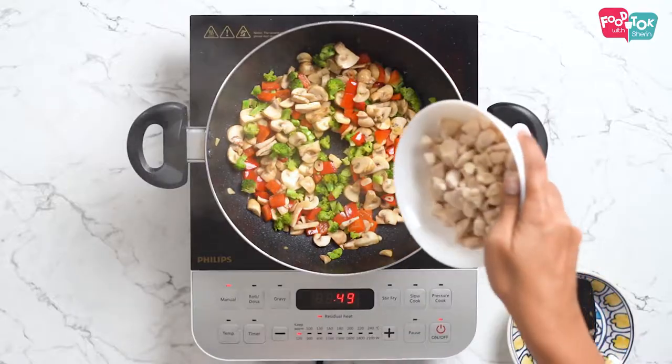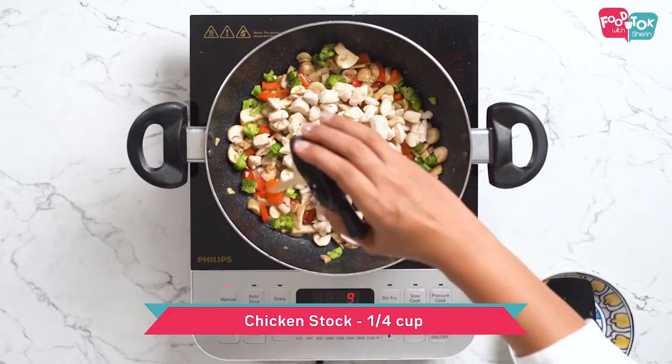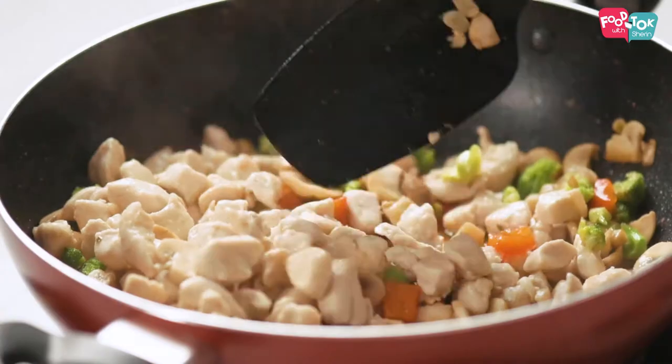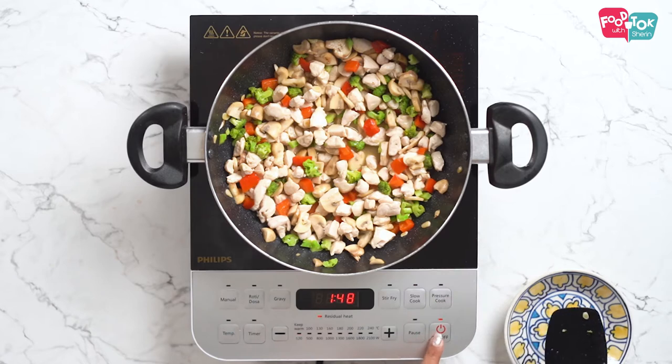Let's add the cooked chicken back into this now, and next goes in some chicken stock. I've used a chicken stock cube to make this. In case you don't have the chicken stock cube or chicken stock, you can just add a little bit of water. If you're adding water, make sure you adjust the seasonings accordingly because the stock cube has some salt and seasonings. Let this come to a boil first.